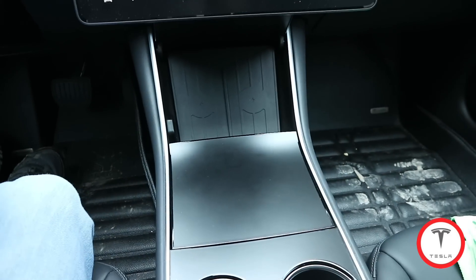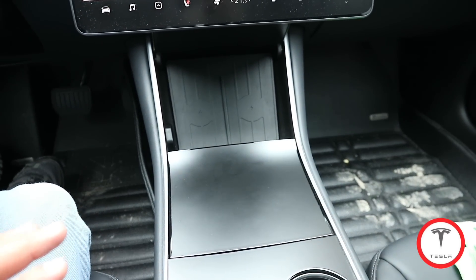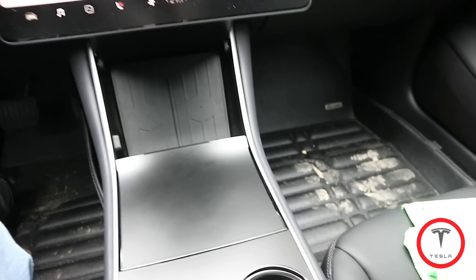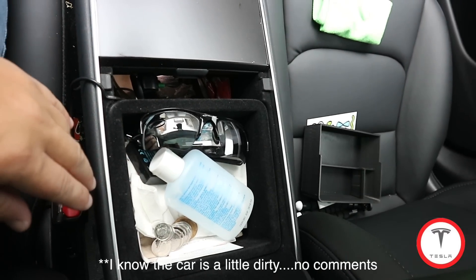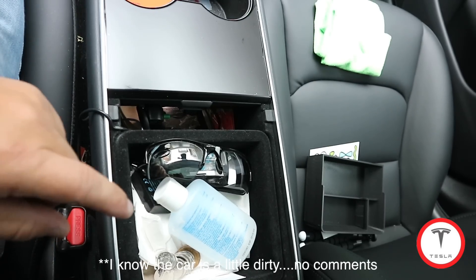Anyway, back to why we're actually making this video. The storage on the Model 3 is great, but the organization — I mean, it could be a little cleaner. Right now it's a little cluttered, but you know what, this could be a lot better.